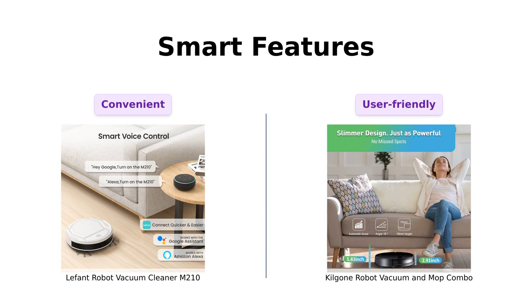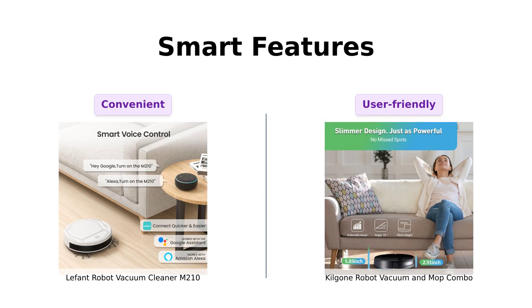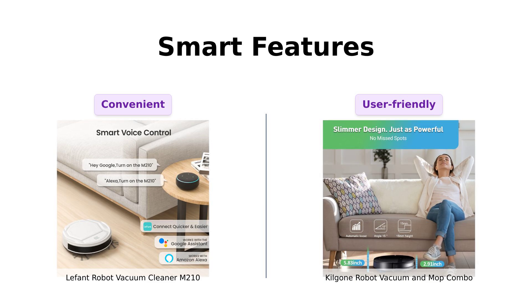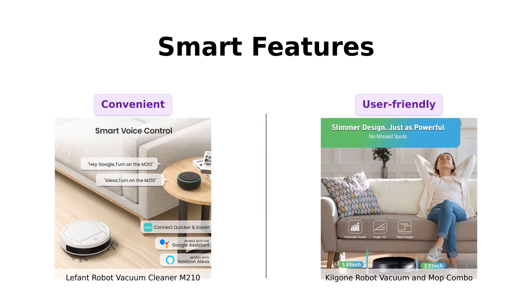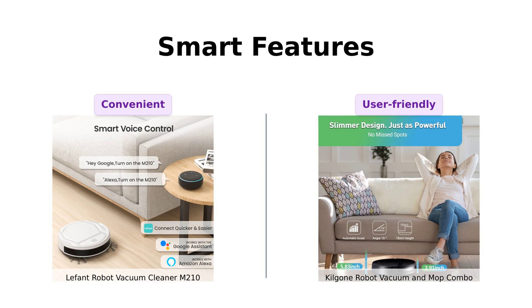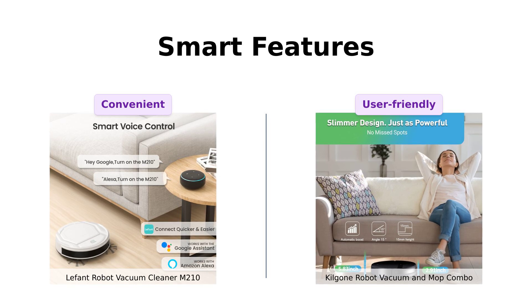Both vacuums are smart and voice controlled. The LaFont M-210 uses the LaFont app and syncs with Alexa and Google Assistant, making it highly convenient. The Kilgoney G20 uses the T-UYA app, also compatible with Alexa and Google Assistant. Reviewers of both models appreciate the ease of control through apps and voice commands, finding them both user-friendly and efficient.